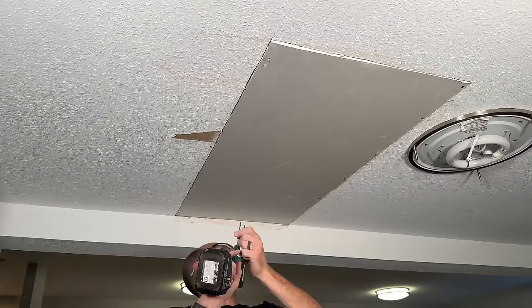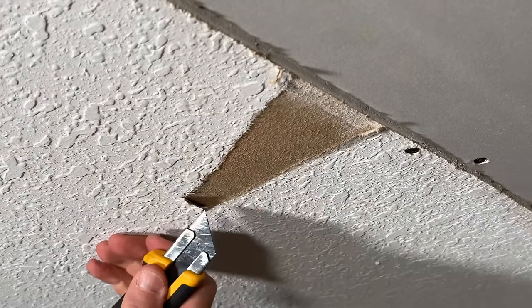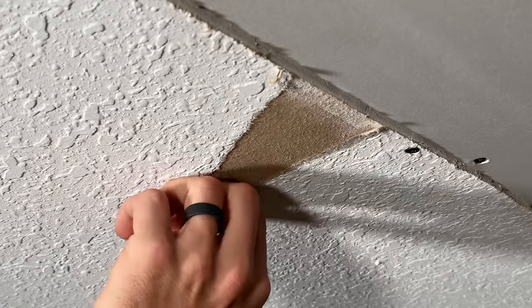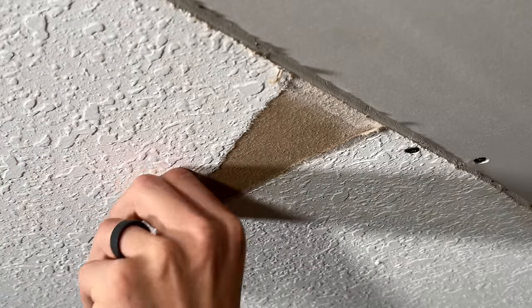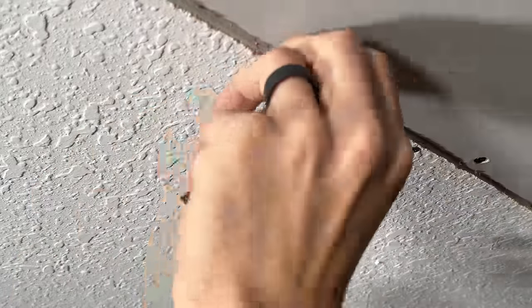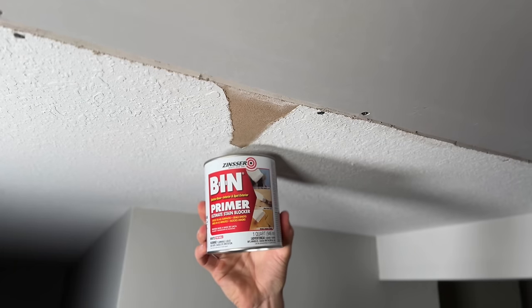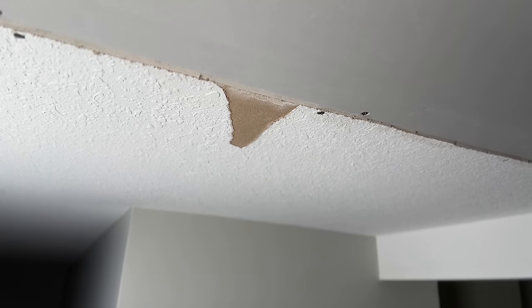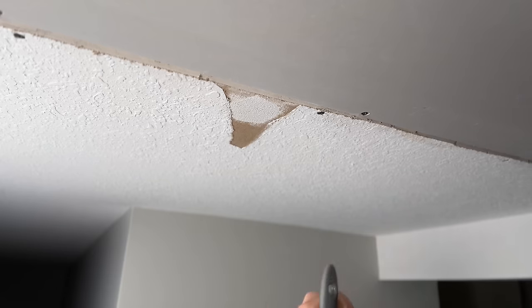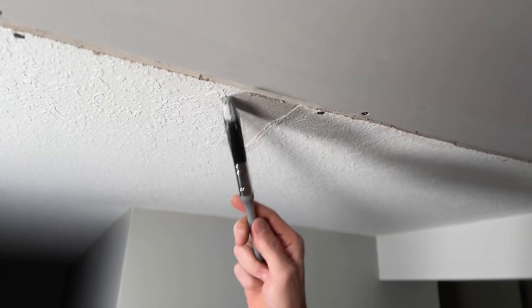You need to cut out any loose paper around the patch — don't leave loose paper or your patch will bubble up and not hold. Additionally, prime any exposed paper with shellac. This quart size works well; it's very runny so take your time. A simple coat there will help the mud bond to that area.